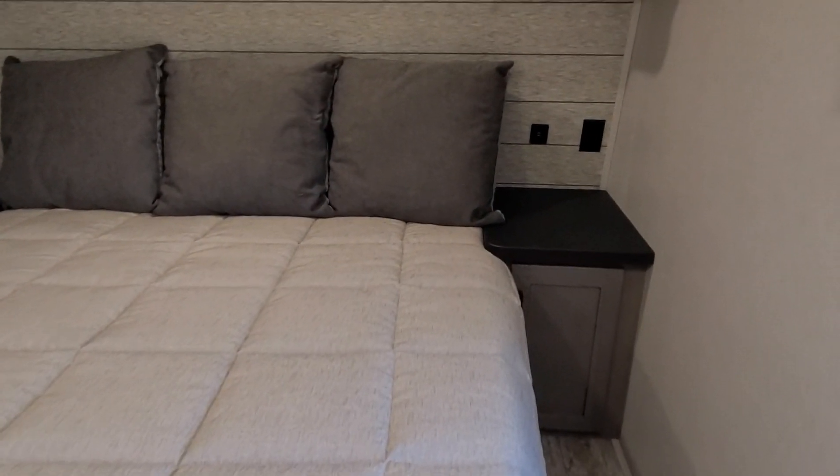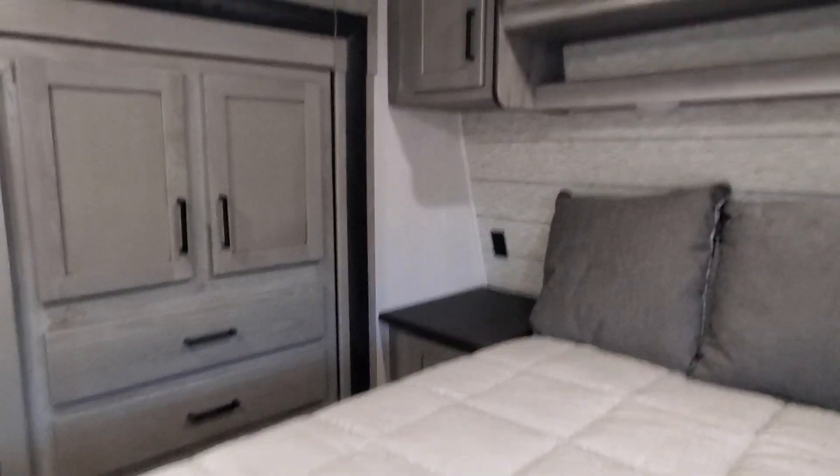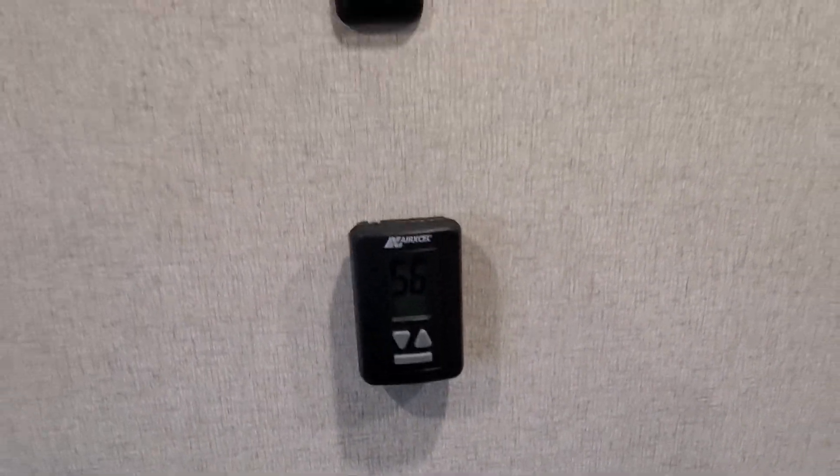And your queen-size bedroom. USB ports hiding all over the place. Being that you do have a second AC, you're also going to have a second thermostat in here that is just for that AC, and a nice spot to hook up a TV if you so wish.